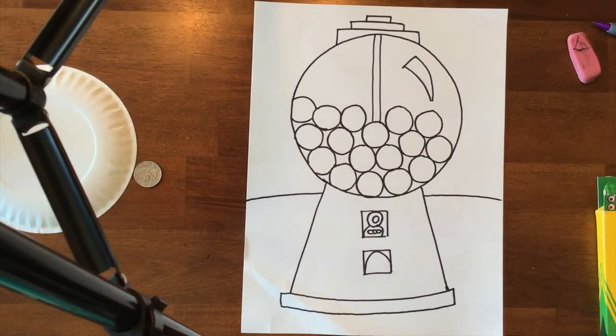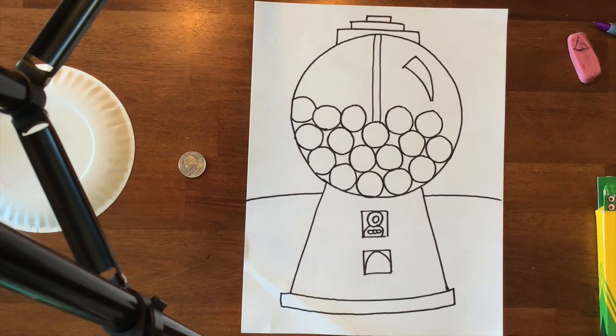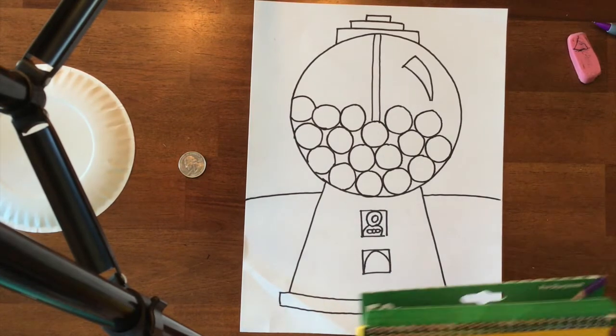So it kind of pops out of your paper. I'm going to do that coloring demonstration in just a second. Okay, so I have sharpied everything. I used a thick Sharpie — if you used a quarter for your gumballs you could also use a thick Sharpie, but if you used anything smaller you might want to use the thin one. And then I am going to use colored pencils to color.